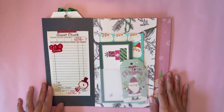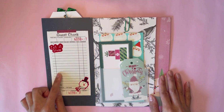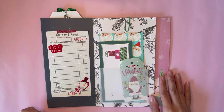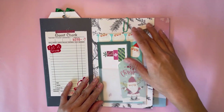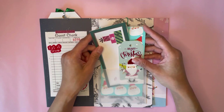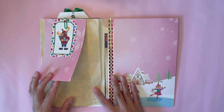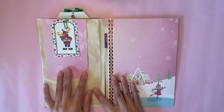Let's open this up and see what I have inside. I included a little guest check that you can flip up, and I added some festive little stickers to it as well. On this side, I've got a vellum pocket filled with lots of different Christmas goodies. And next, I just paper clipped some tea dyed paper here along with some tags and maybe another journaling card.